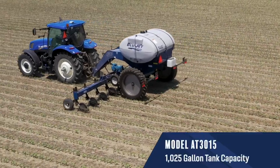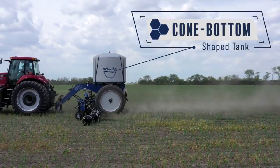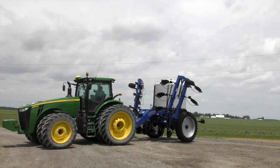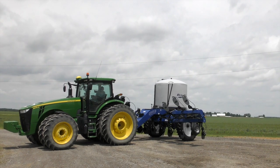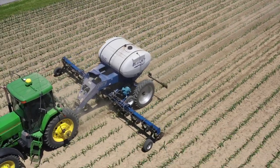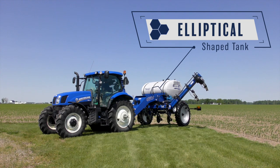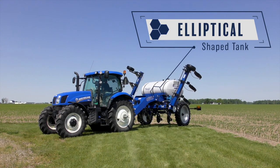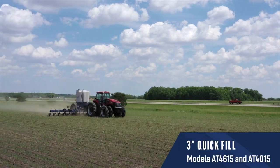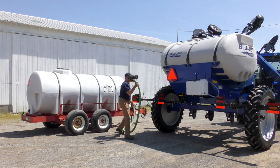The model AT 3015 features a 1,025-gallon tank. Models 4615 and 4015 feature a cone bottom tank design which centers the weight over the axle for increased stability while enhancing clean-out. Model 3015 features an elliptical style tank for a low-profile design and is mounted perpendicular to the hitch for added stability.